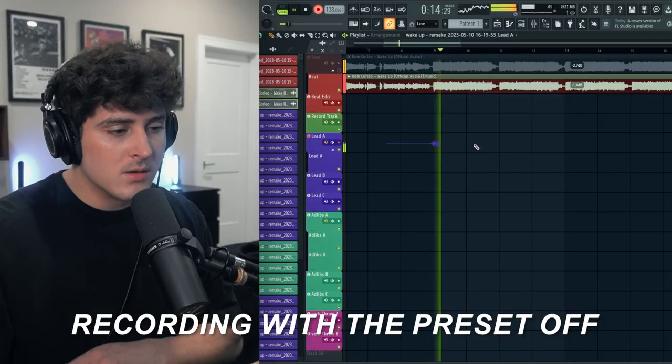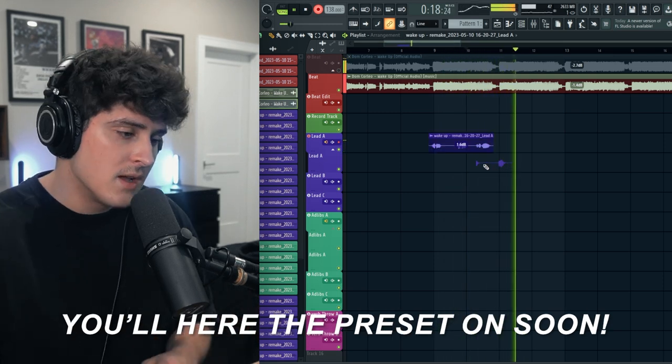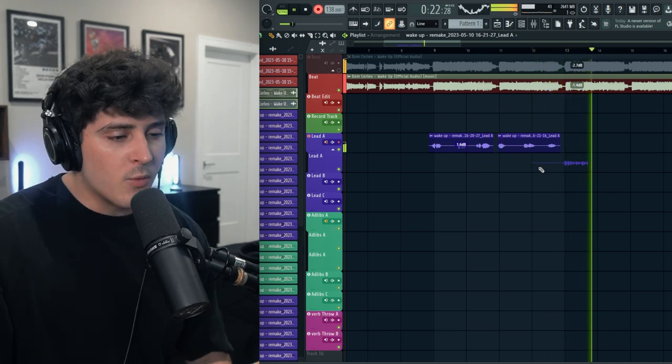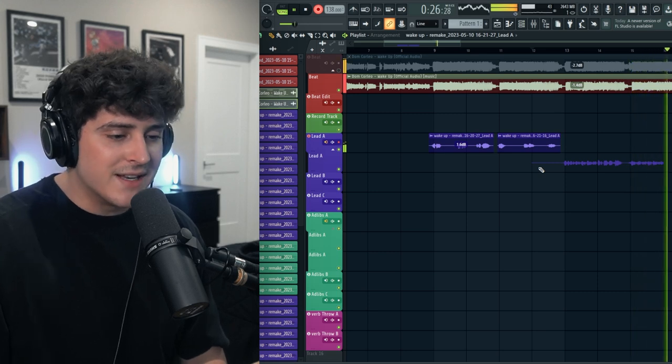Let me turn the preset on so you guys can hear what it sounds like. 'Wake up, wake up, get my bread up.' All right, let's record this real quick. 'Wake up, wake up, get my bread up. Done, done, hoe. Shut up. Yes, I represent the money gang when I fucking throw my setup. It's only me up in the money gang, and I'm winning this forever.' Alright, so I got the main vocal down.